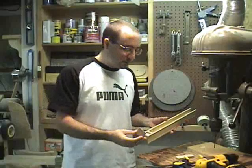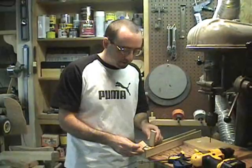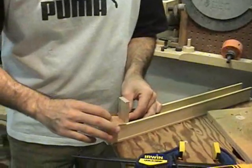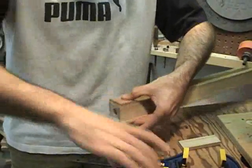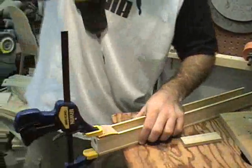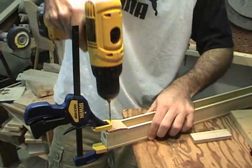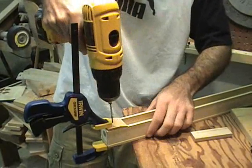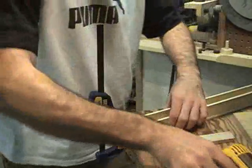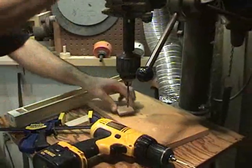Now I'll drill the holes in the block for the screws, and I'll do that by lining up the leading edge of the cap with the front edge of the block. I'll use this block of wood to help me do that. So once that's in position I'll clamp it in place. Now that I have the location of those holes transferred, I'll drill the holes in the cap larger to be clearance holes for the screws.